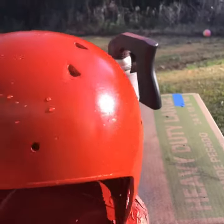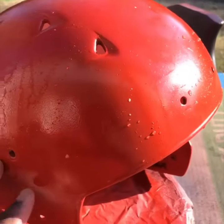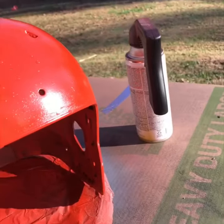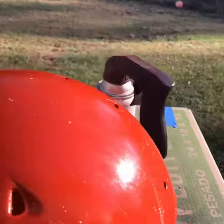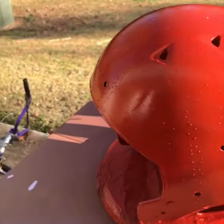Second coat, just a little wet sand to get little grits and other stuff off. Apply another coat on there, should be good to go.